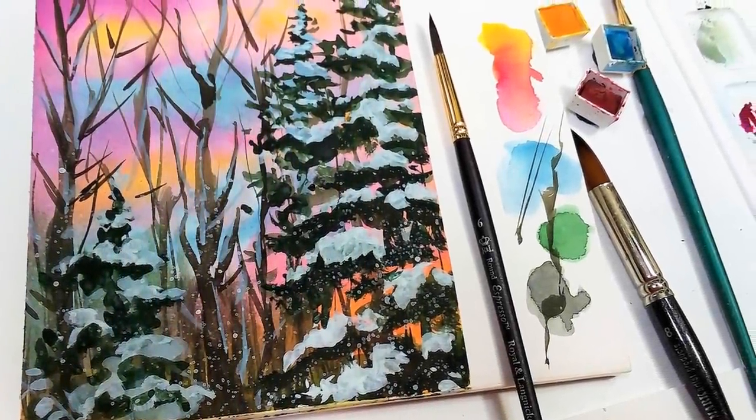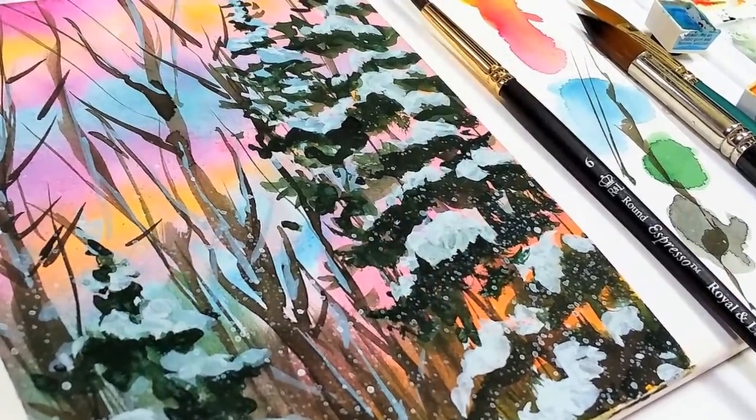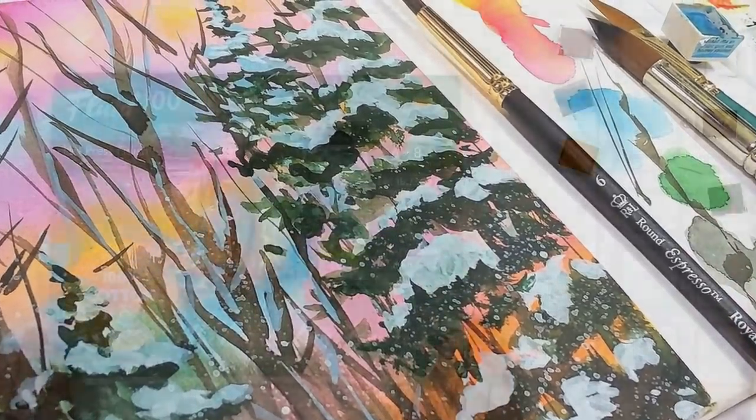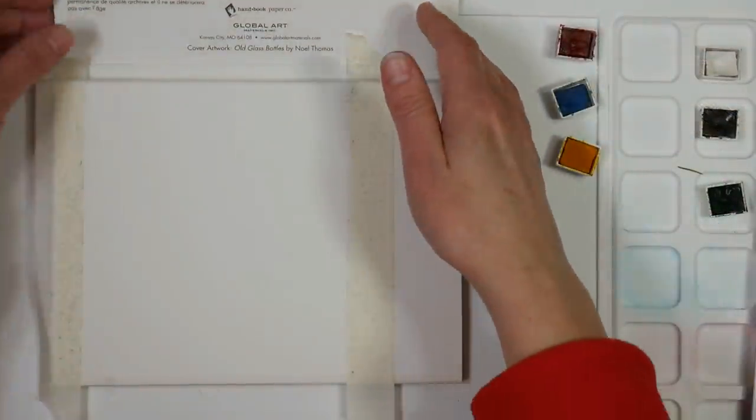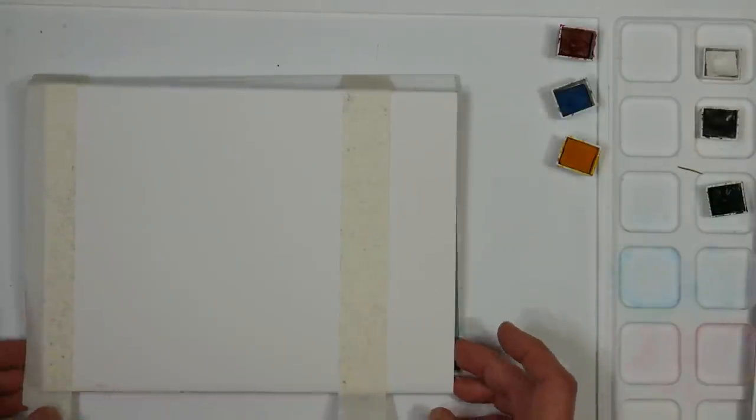Hi there! Lindsay here, the Frugal Crafter. Today for Beginner Watercolor Wednesday we are going to have a beginner watercolor painting with no shenanigans this week. There were a lot of shenanigans last week, but it was fun and sometimes you just gotta go off the rails and play.